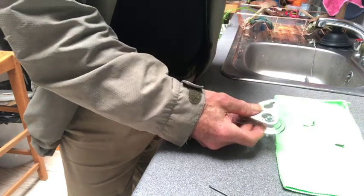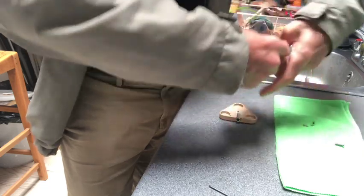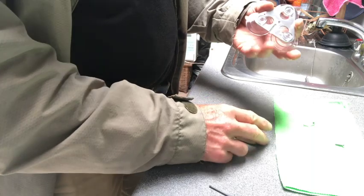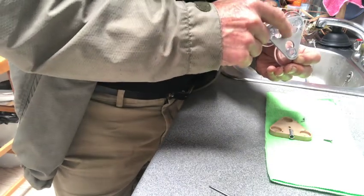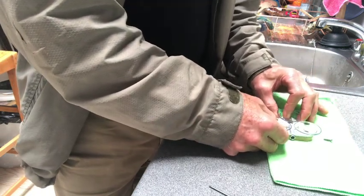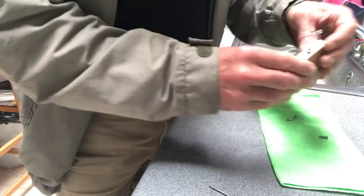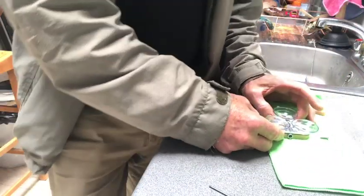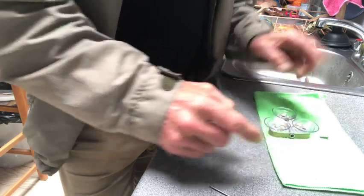Same again — nice big breath, and the last one's in. You can see they're right up to the stop. If they're not right up to the stop when you come to put it together, it won't go together. The groove goes to the insert. If you got it wrong and did it the other way, it would rock around all over the place. So make sure the groove is in the right place — get yourself in the groove — and then we're ready to put the screws in.